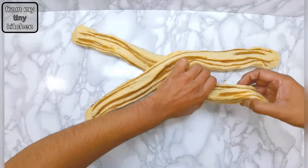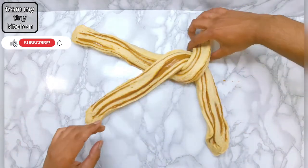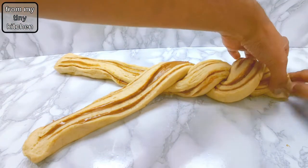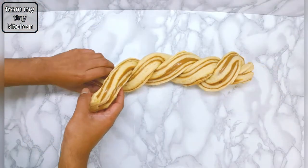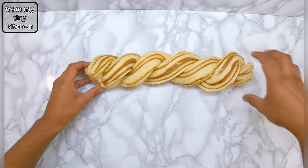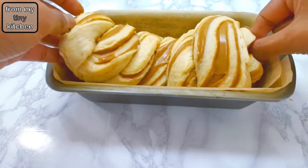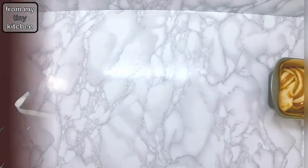Place one half over the other to form an X, then fold over and under to create that signature twist. Once ready, place — or in my case squeeze — into your prepared baking tin and leave in a warm place to rise for about 30 minutes.